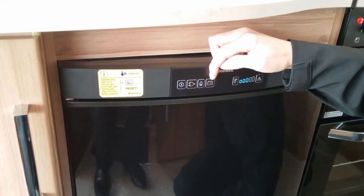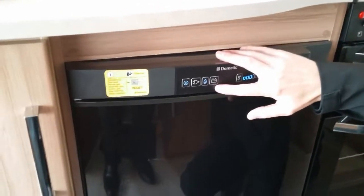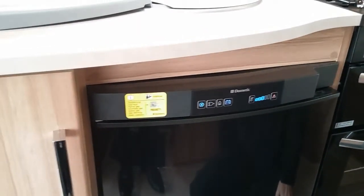The last one here is 12 volt, maintained for when you are towing. At the moment, because we are not hitched up to a car, if I press this the unit will beep to let you know that 12 volt is not available.